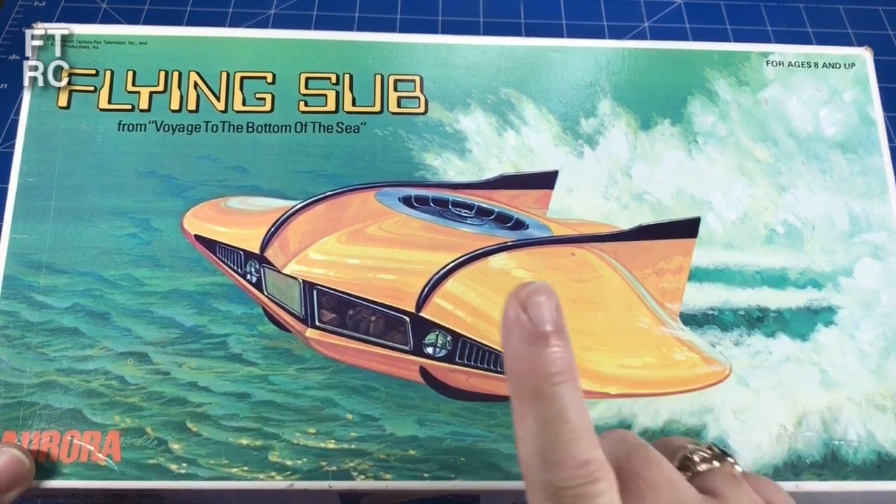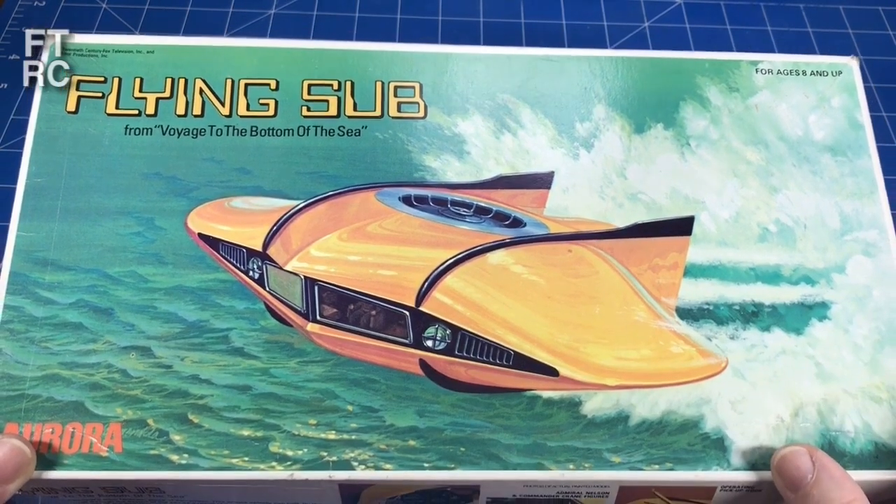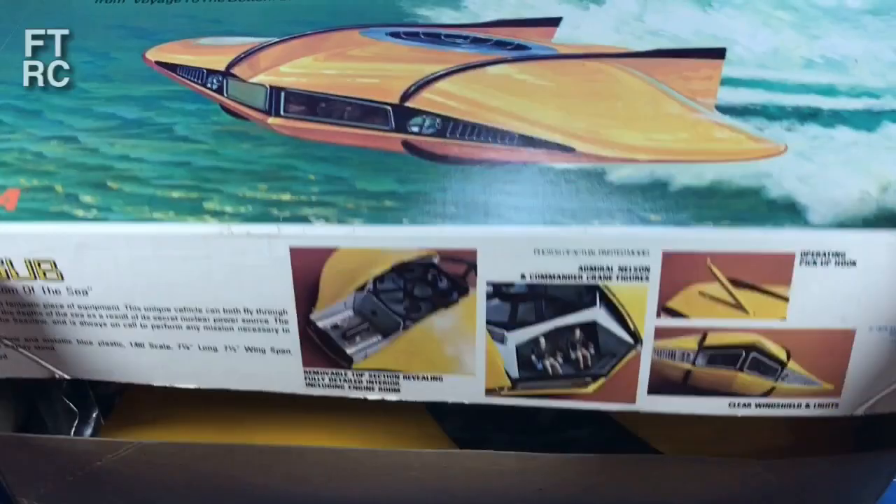If you remember that show, you know what I'm on about. If not, you might want to look it up. The episodes are on YouTube, but it's pretty old and it's pretty tacky.